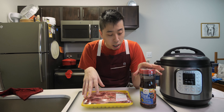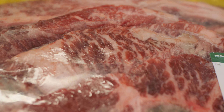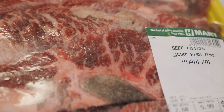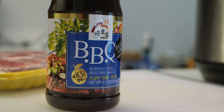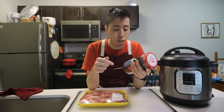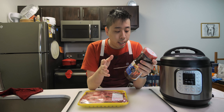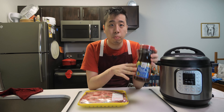In terms of the recipe itself, you just need two things. First, you need the beef short ribs — these are flanken style, so they are cut into strips with the bones still intact. And you'll need some Korean barbecue beef sauce or kalbi sauce. I'll leave links in the description box below if you don't have access to an Asian grocery store nearby. For today's recipe I'll be using this pre-made one that I've bought at H Mart a few weeks back.